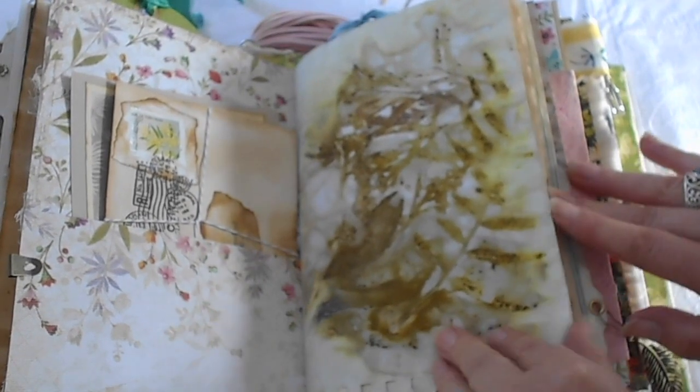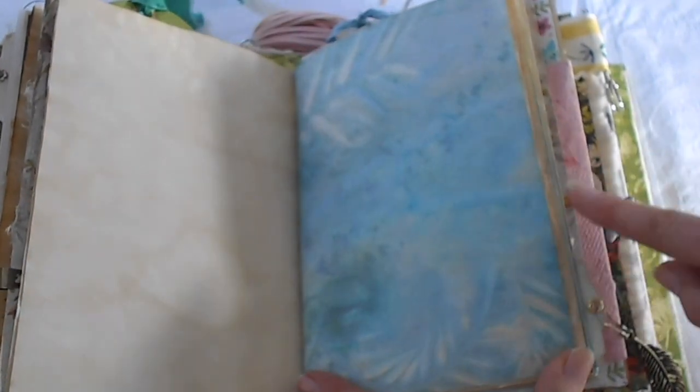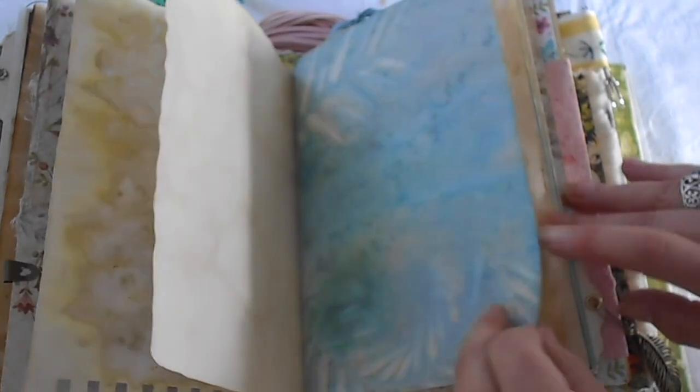An eco-dyed page. This one's actually just sprayed on — the flowers are sprayed on, so it's just more like a wash, a tint, to get the leaf impressions.